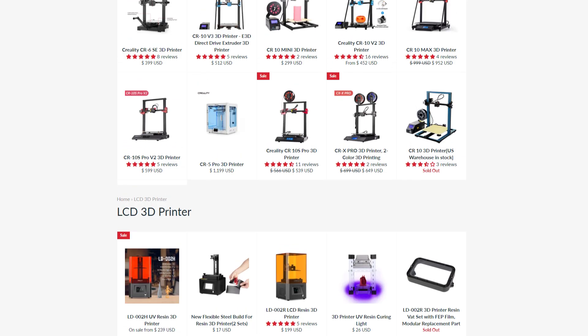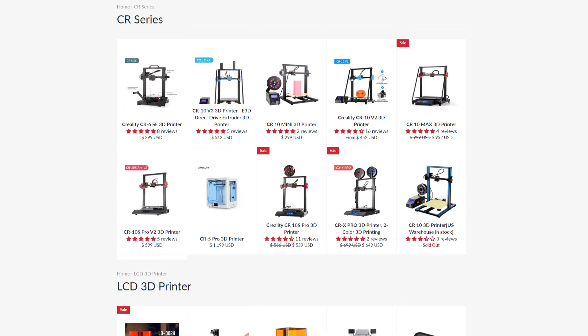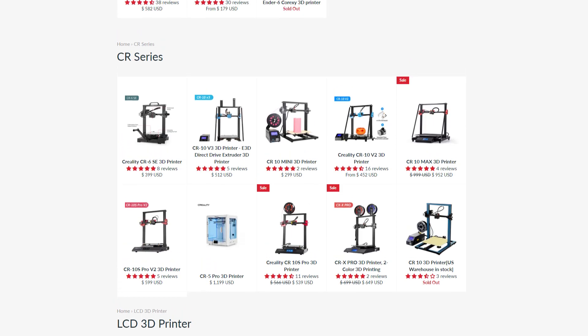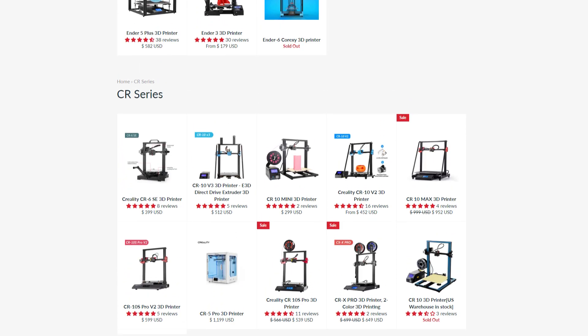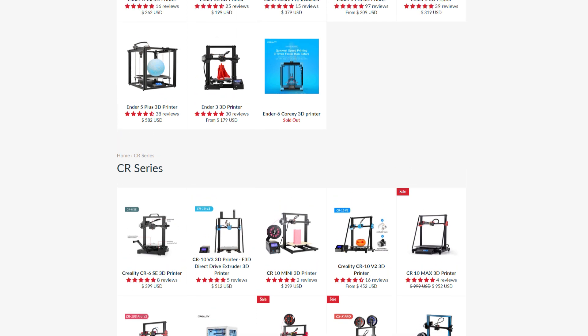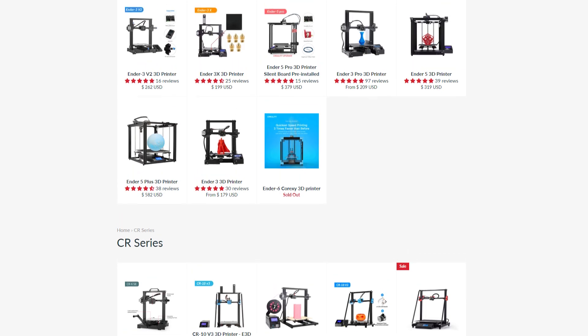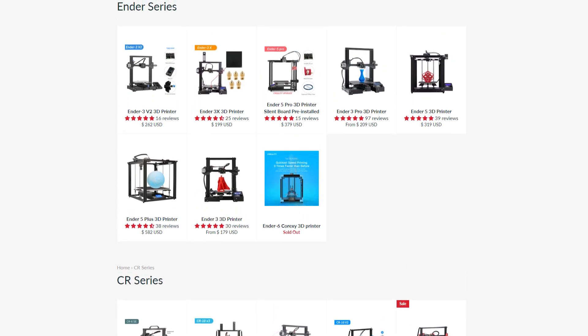It's not like the Ender-3 is the only 3D printer Creality is selling. They've got a wide variety of 3D printers, and if you're still looking for something easier to use but still hackable, maybe check out the Ender 5 Plus — it's got a lot of great bells and whistles on it.